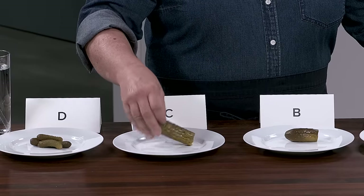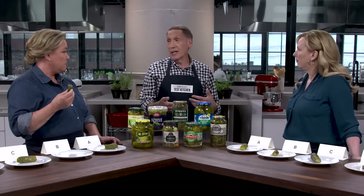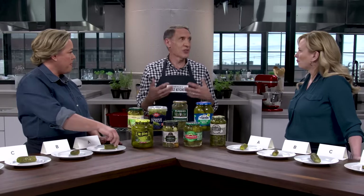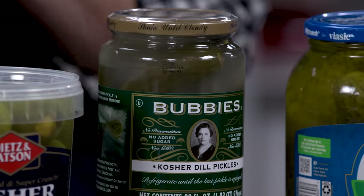In addition to shelf-stable and refrigerated, you have lacto-fermented. There's no vinegar here — they're put in a salt brine. The bacteria naturally occurring in the cucumbers begins to convert the natural sugars into lactic acid, which preserves them and gives them tartness without needing vinegar. That will also make the pickling liquid cloudy or milky, so the one that looks a little cloudy is lacto-fermented.